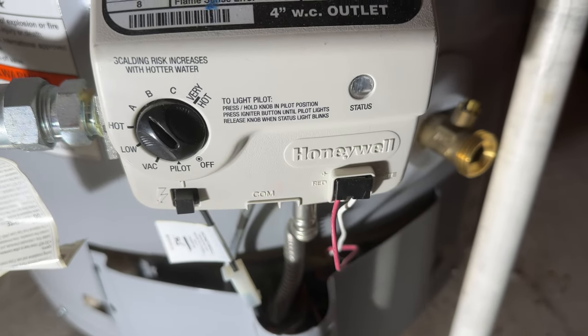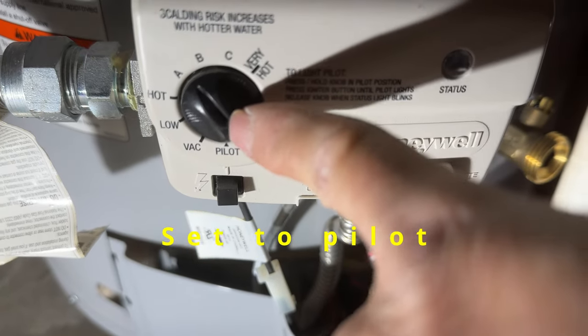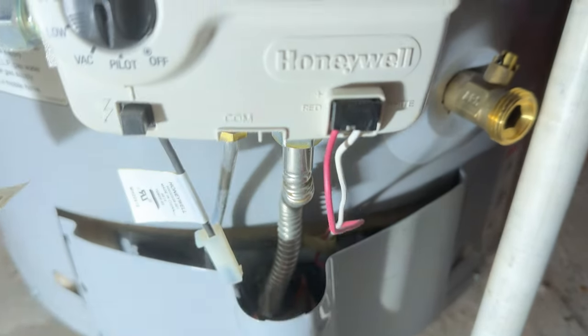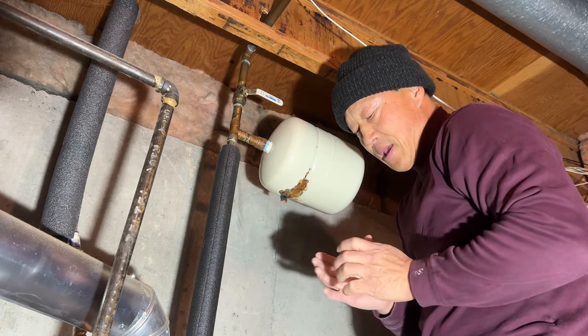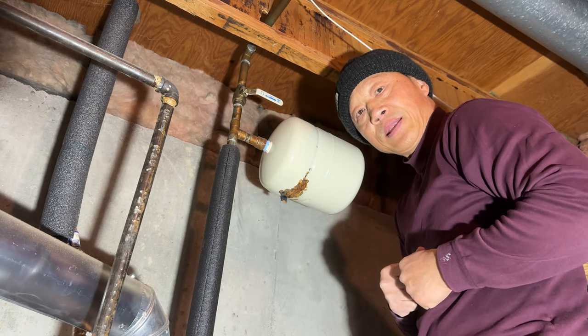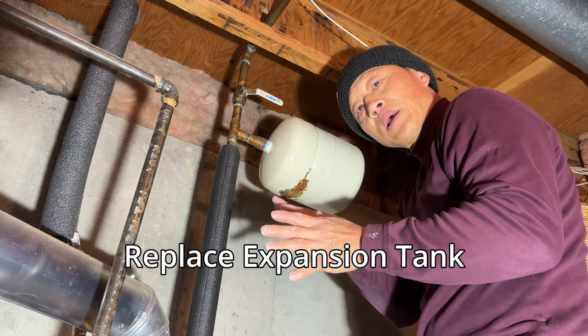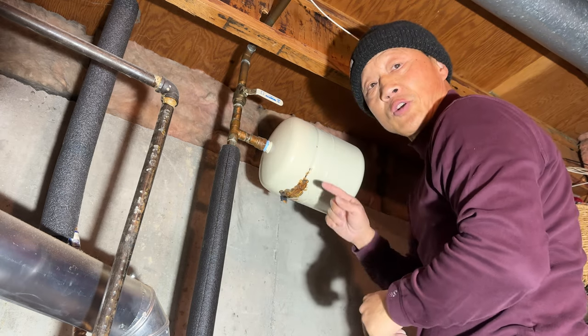On the water heater, the thermostat is currently set to 'A', and we're going to switch the dial to 'Pilot'. Okay, it's turned to pilot. The thermostat has been switched to pilot and the bathroom faucet has been run to empty out the hot water side, so a lot of the water pressure should have been released. Let's go ahead and do this.